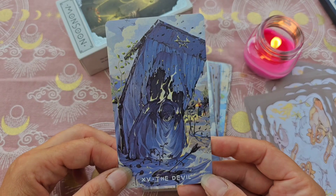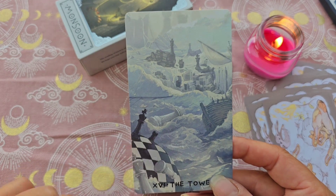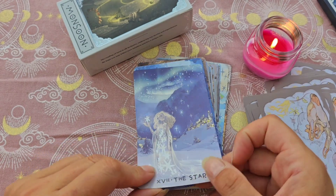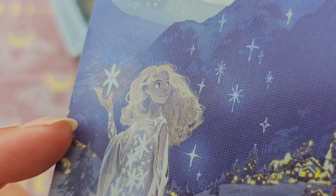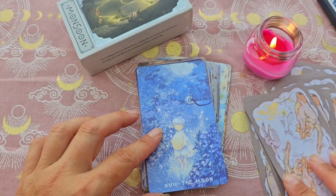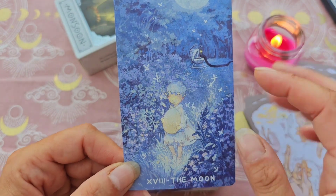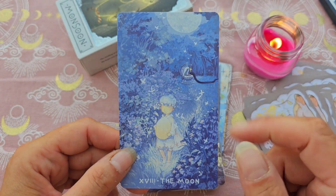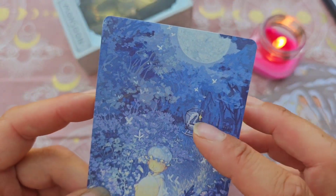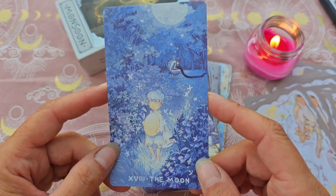Le Diable. La Tour, j'aime bien — avec l'idée de l'échec et mat, l'idée de la tour dans les échecs. L'Étoile, celle-là aussi est canon — regardez le visage ici, et le village illuminé. Magnifique. La Lune n'a pas de visage, mais il y en a où c'est vraiment brouillé, comme quand on jette un caillou dans l'eau. Derrière, on a un berceau avec un serpent qui vient jeter un œil, et lui part avec l'œuf.